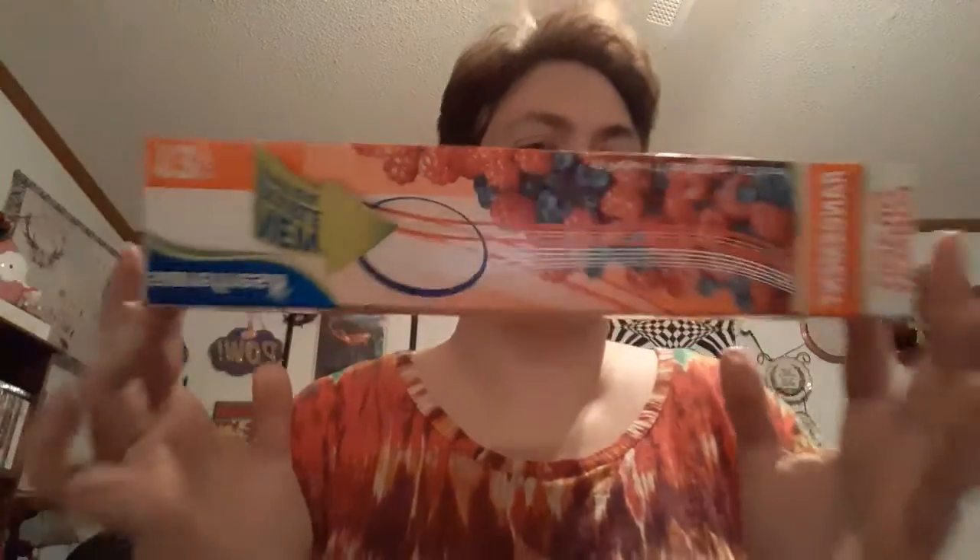This is Sure Fresh double seal, where it has like the two-tone seal gallon bags.